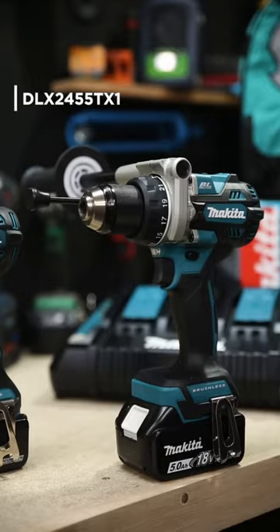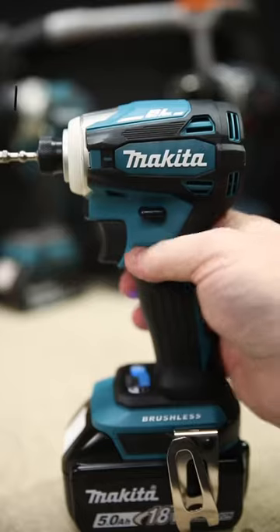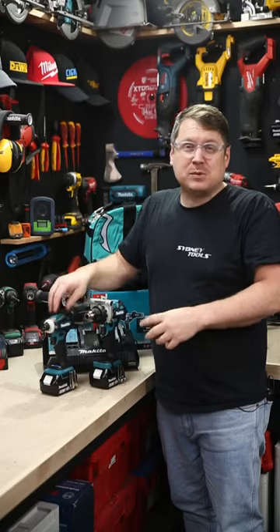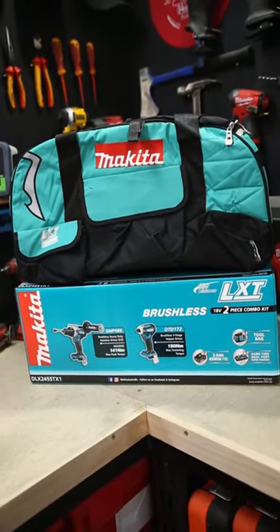We've dropped the price on this two-piece kit from Makita this tax time. This features Makita's 141Nm hammer drill driver and four-stage impact driver, as well as two 5mAh batteries, dual charger, and a carry bag for the whole lot.